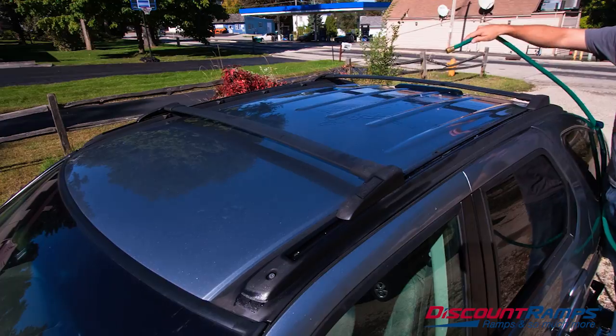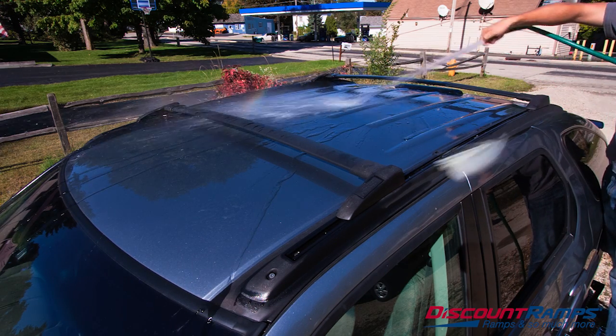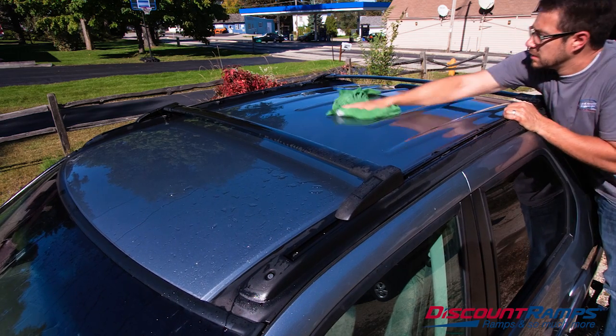In preparation for installing your roof bag, wash the roof of your vehicle to remove any dust or dirt particles. This minimizes the potential for scratches or other damage that could result from the filled carrier shifting.